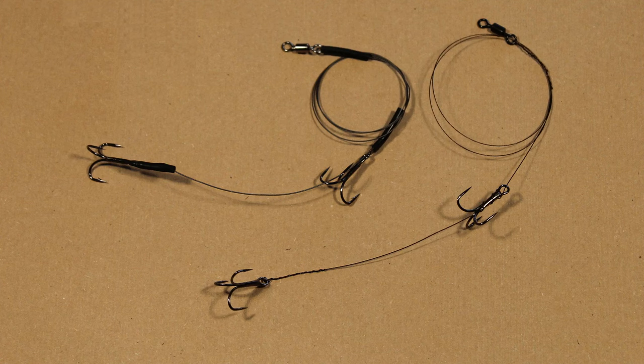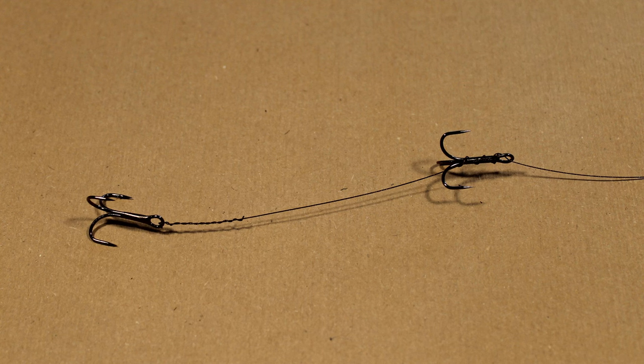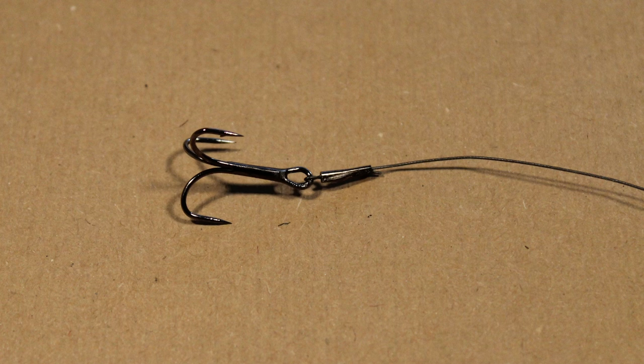Many pike anglers make their own rigs to suit a method or size of bait using their preferred trace wire and hooks. Traditionally, trace wire is twisted to attach the hooks and swivels. Now, building rigs using crimps has become very popular.